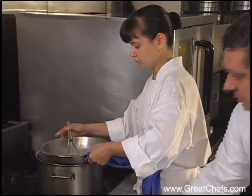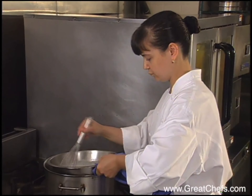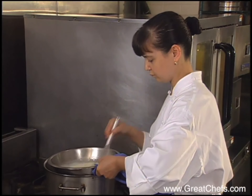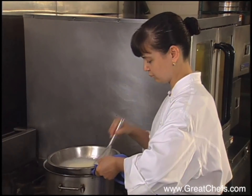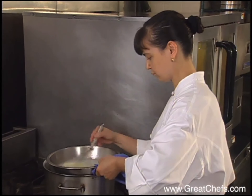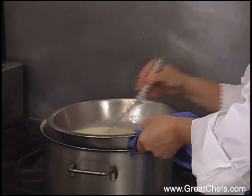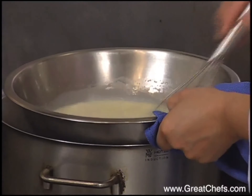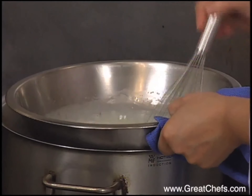Mary is heating the cream with the condensed milk. There's some sugar, vanilla, and lemon zest. Since it's an eggless cream, you have to be very careful to get it to a point where it's hot enough but it doesn't boil. We want the internal temperature to be somewhere between 190 and 200 degrees Fahrenheit, and that's achieved by doing this over a double boiler.